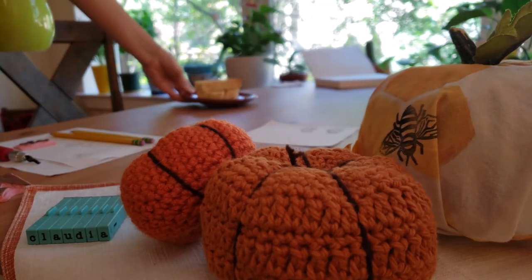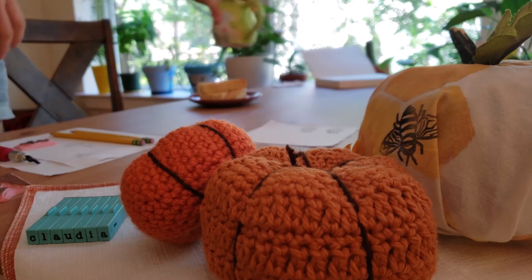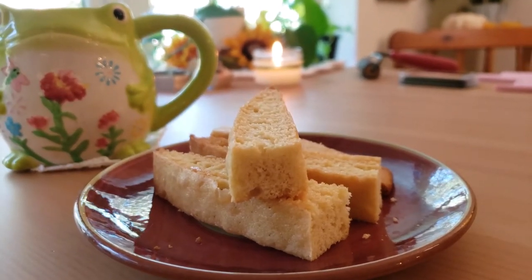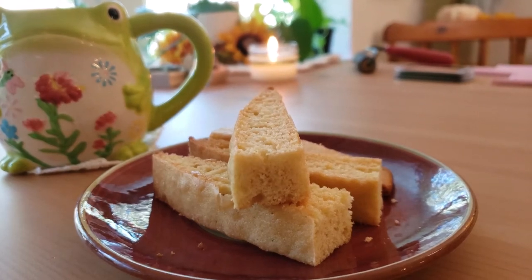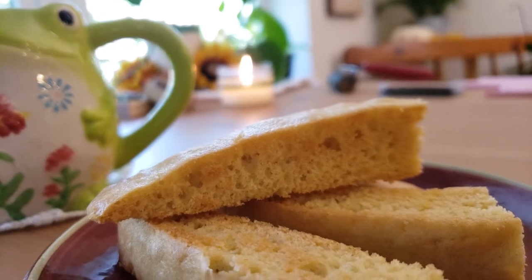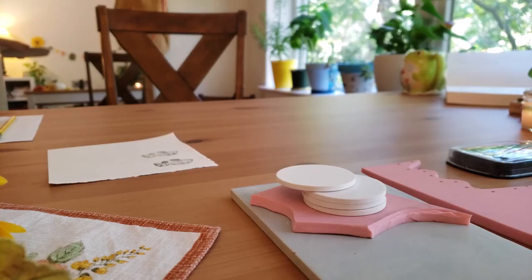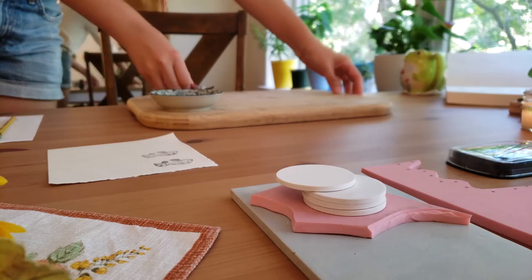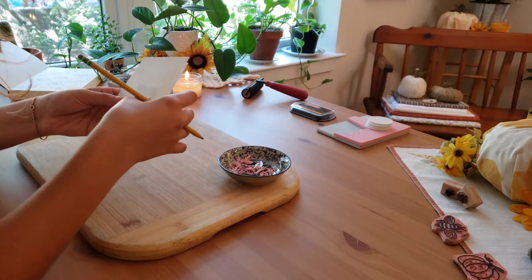And now I hope you don't mind as I enjoy my afternoon tea with some homemade almond biscotti. Feeling refreshed, I am now ready to work on the second stamp.